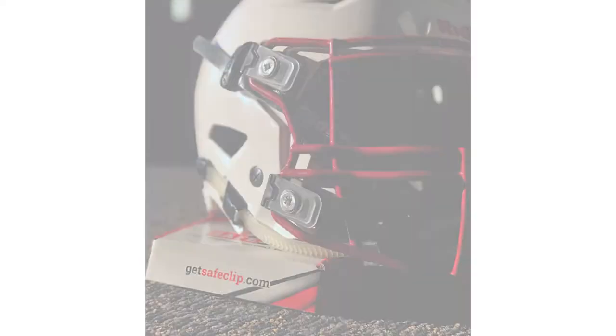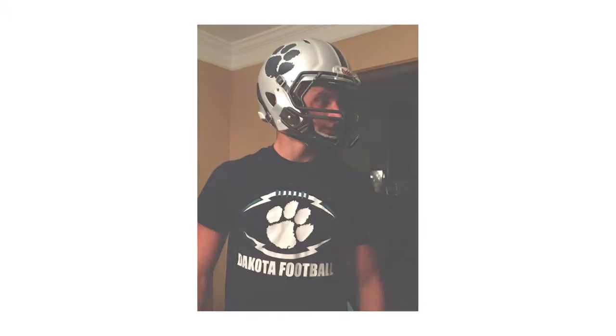The material that we use to dissipate the force is called sorbitane. It has a temperature rating of minus 20 to 160 degrees. No matter what temperature you're playing football at, it does what it's supposed to do — it doesn't get harder or softer based on the temperature.